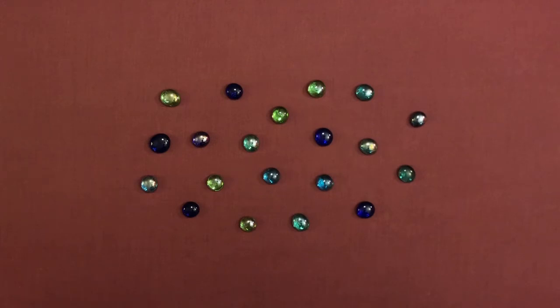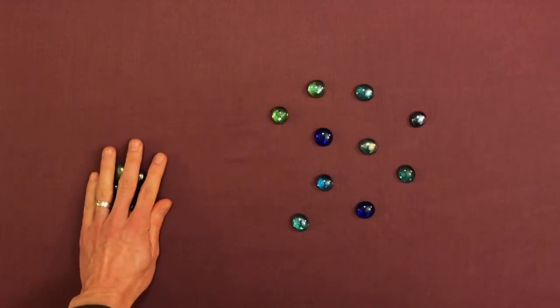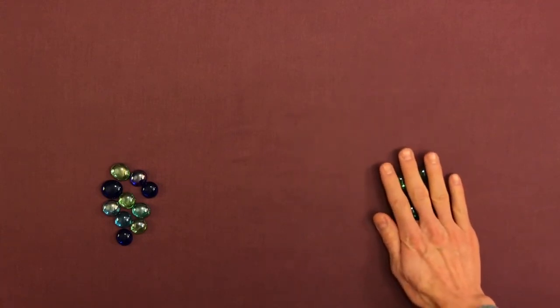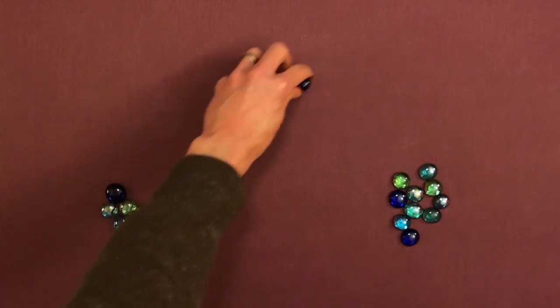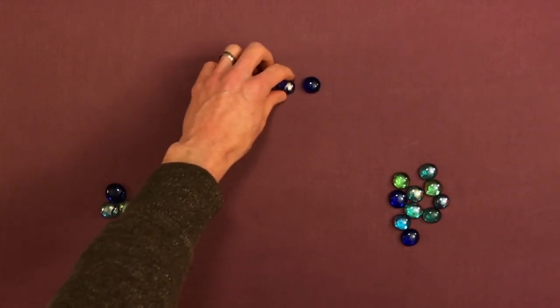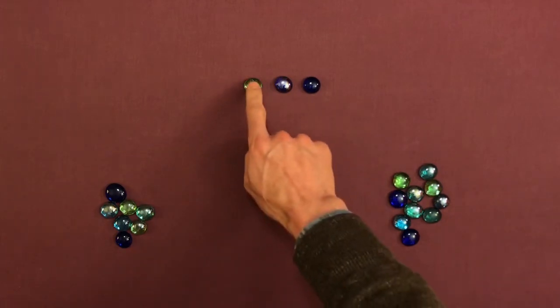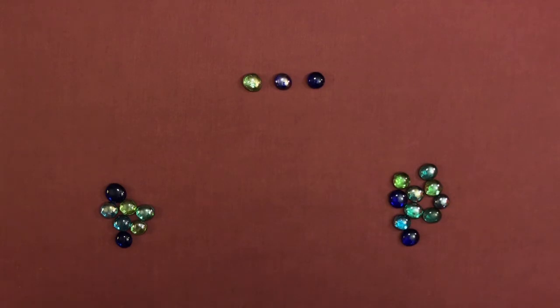First, we're going to move them into two groups — one group will be for you, and then the other group will be for the child. You can start and say, 'OK, I'm going to move a few of mine out into the middle here, and then let's count how many there are.' The child can count them: one, two, three. And you can say, 'Very good, there are three.'